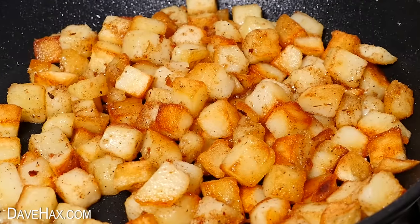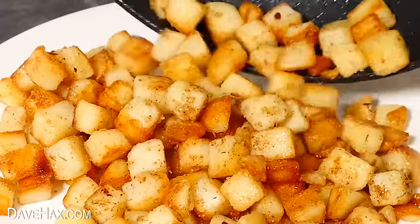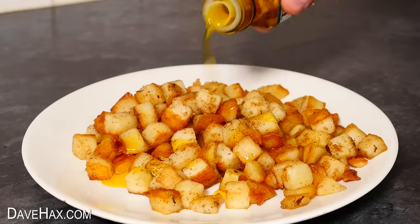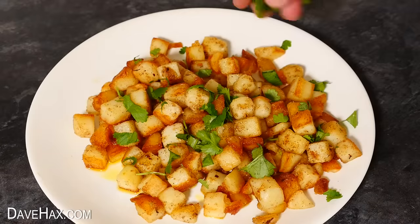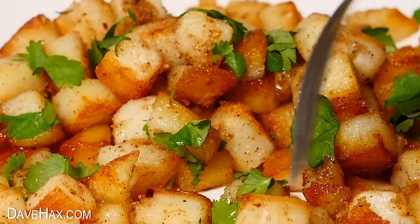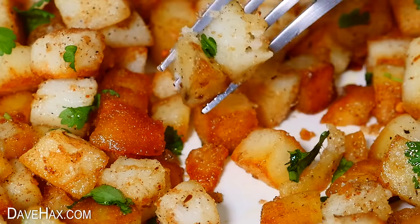When they're nicely golden and crispy they're ready to serve. I'm drizzling over some rosemary and garlic oil and scattering over some fresh coriander. They're ready to eat either as a side dish or as they are — you get some beautiful flavours from the paprika, garlic paste, and the flavoured oil.